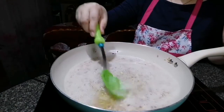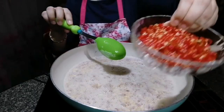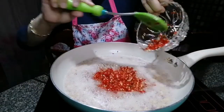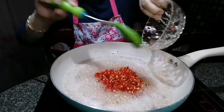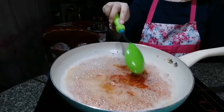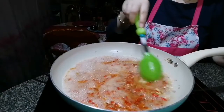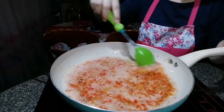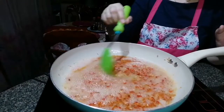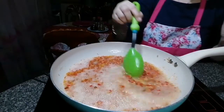Now it's about time to add our chili — lots of chili! Low flame. Lots of chili. The garlic is nicely toasted and fried. Now we're going to cook the chili.